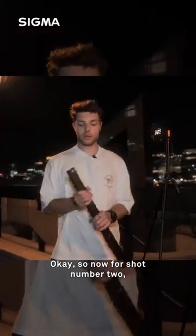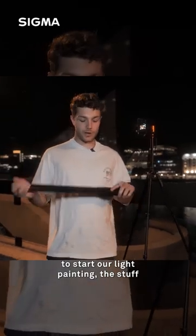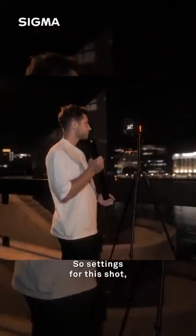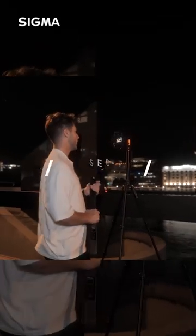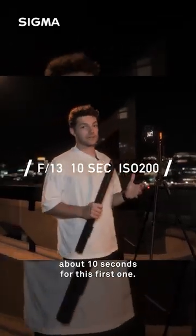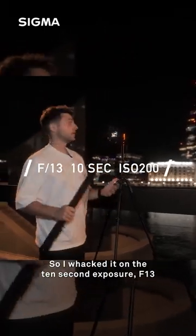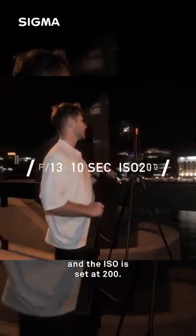Now for shot number two, this is where we're going to start our light painting — the stuff you might have been waiting for. Settings for this shot: I've given myself about 10 seconds for this first one, so I've set it on a 10 second exposure, f/13, and the ISO is set at 200.